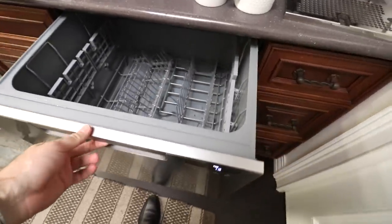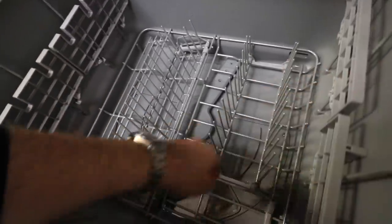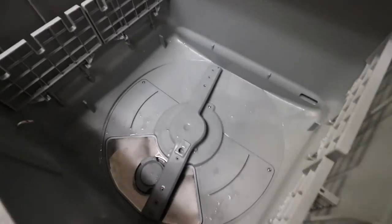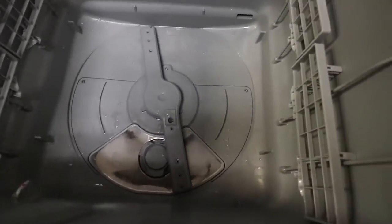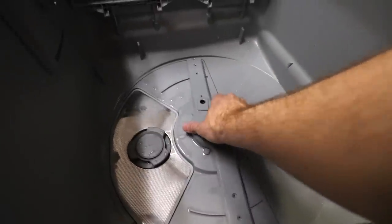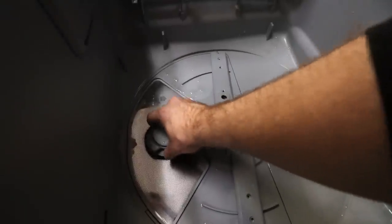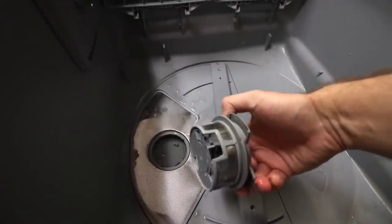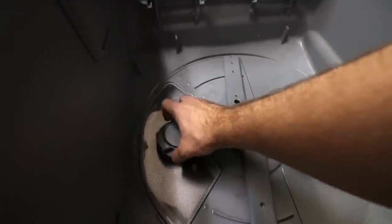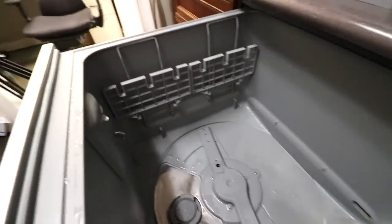Let's look at the inside of the drawer. If you want to get to the spray arm, you can literally just pull the whole basket right up and out. Here's the spray arm — it's a long plastic spray arm. Here is your actual filter access. You just turn this counter-clockwise and pull it up, and there's your actual filter. That's where all your food particles will get stuck and not make their way into the pump. So that's how you can get to it and clean it up very easily.